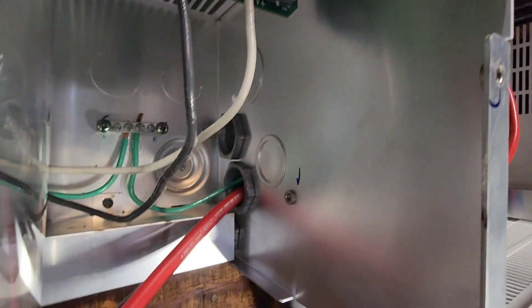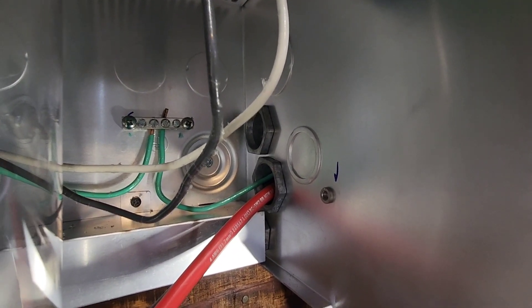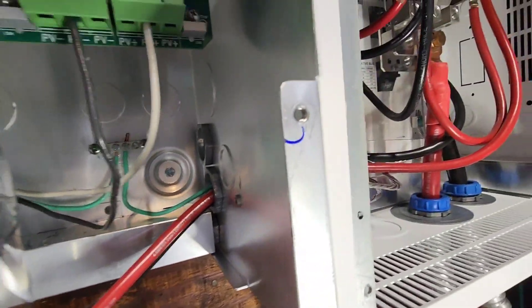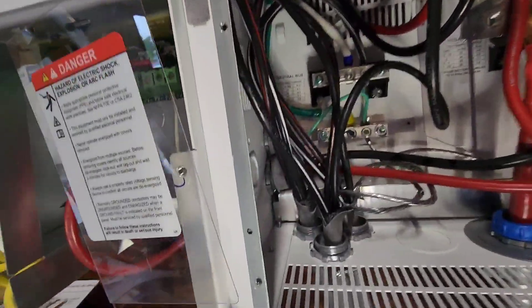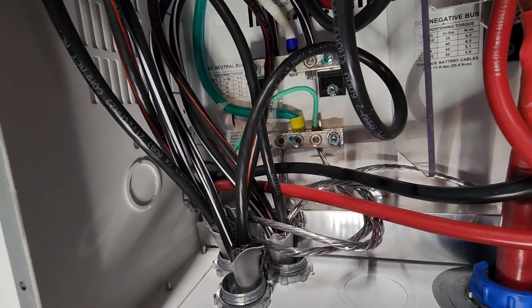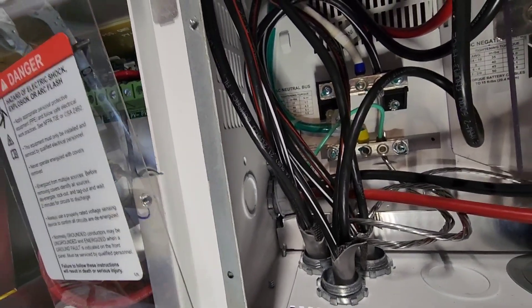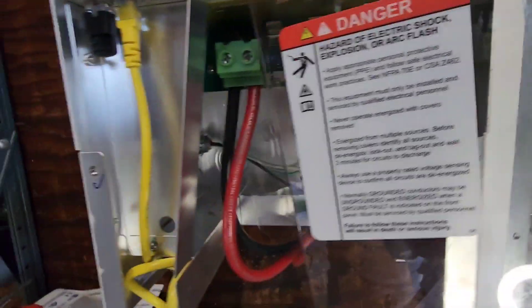In between the units I used chase nipples — two one-inch chase nipples, and underneath that little shield there's a three-quarter inch chase nipple. This lines up perfectly with the knockouts in the side of the mini PDP. What I did was knock those out, put the chase nipples in, and then screwed the unit to the wall — that way everything was lined up perfectly.